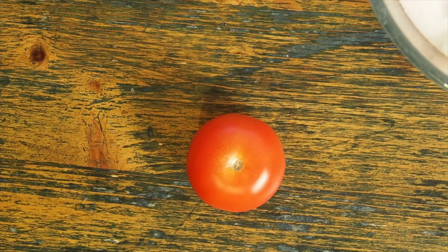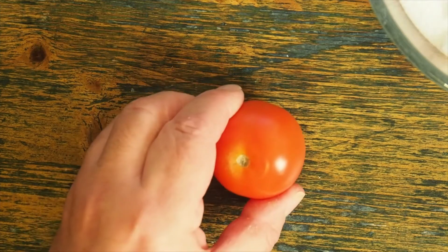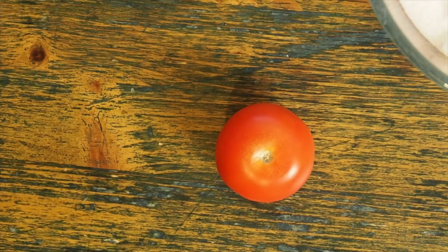So, I'm going to mummify this tomato. The process in ancient times was as follows.